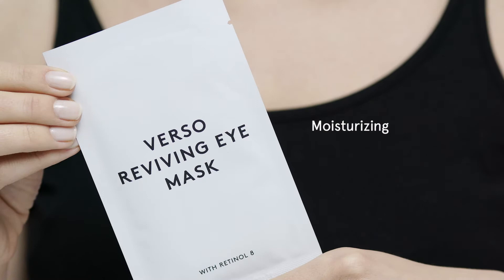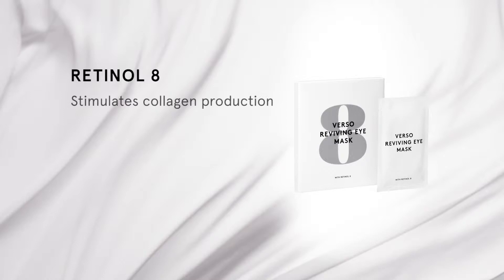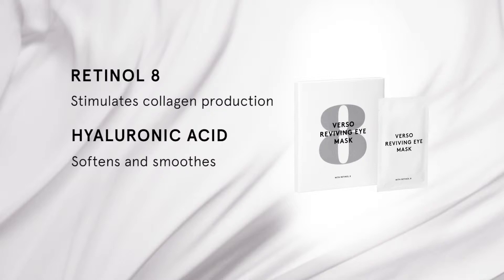Reviving Eye Mask is a moisturizing hydrogel mask with Retinol 8 for the eye area that hydrates the skin intensely and reverses signs of aging. Retinol 8 stimulates the skin's own production of collagen. Hyaluronic acid, grapefruit extract and canola oil treat your eye area, making it appear soft, smooth and younger looking.